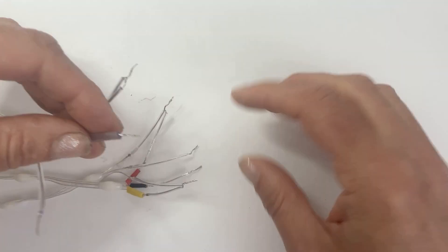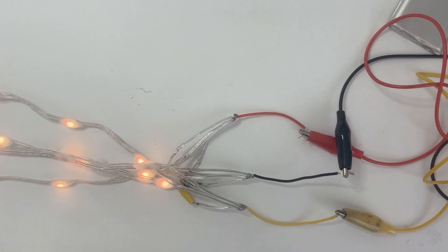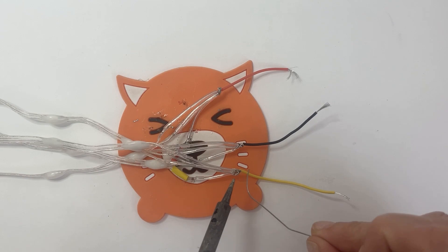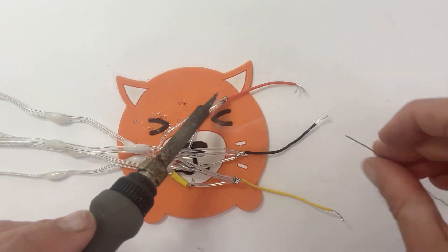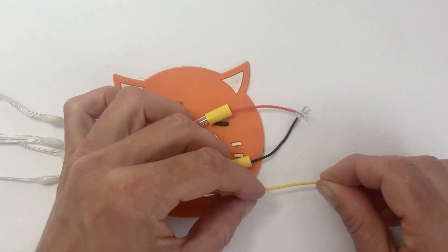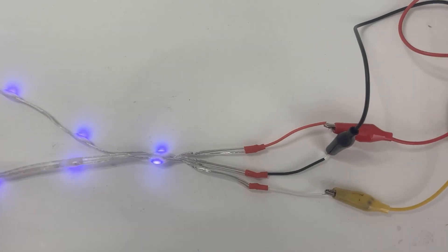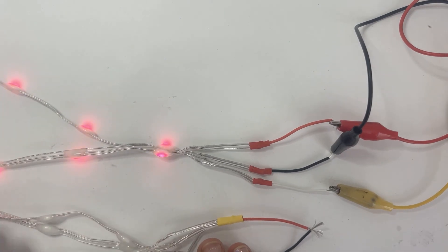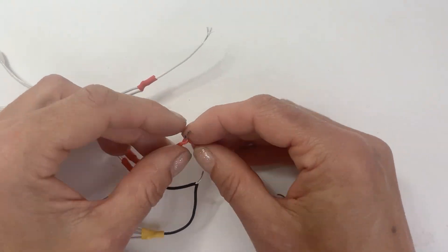Do the same with the second strand and twist the matching pairs together. Test them again. I have six strands total so I made three sets of matched pairs. Take one matched pair of lights and solder a single red and black wire to power and ground, and a colored wire to data. Test them again, then cover the connections with heat shrink. These are going to be the tentacle lights. Take the other two matched pairs and twist them together into a matched quad, then solder on a single red, black, and colored wire in the same manner as before. Now we're ready to connect them all together.